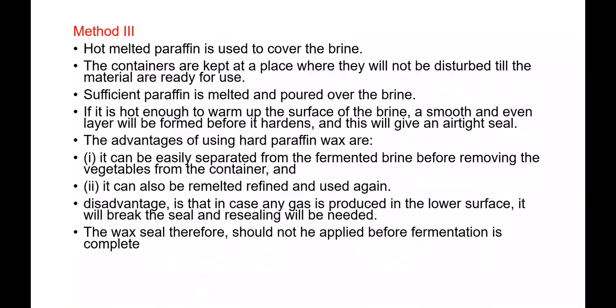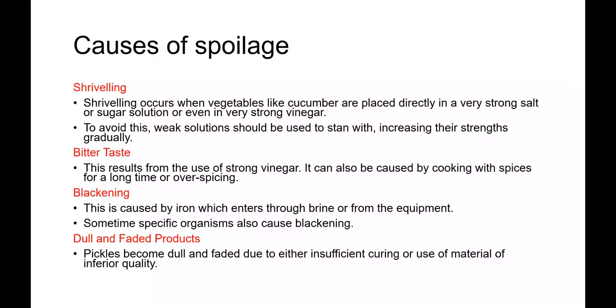On curing, vegetables become semi-translucent and the color changes from green to olive green — sometimes even yellowish green without using turmeric. This is an indication of correct curing, and it usually occurs naturally over four to five weeks at a temperature of 30 degrees Celsius. By this method, vegetables can be kept for an almost indefinite period provided the right storage conditions are maintained. If vegetables are kept in brine of ten percent or less with all air excluded, a very good shelf life can be obtained, especially in the presence of vinegar.